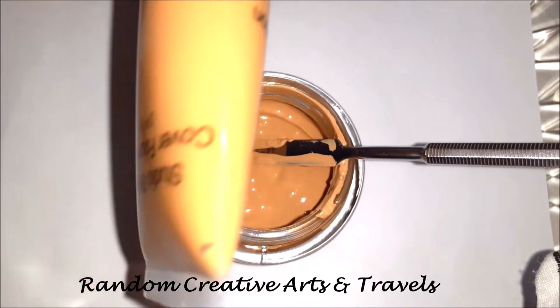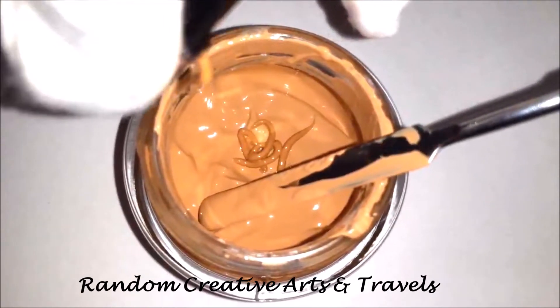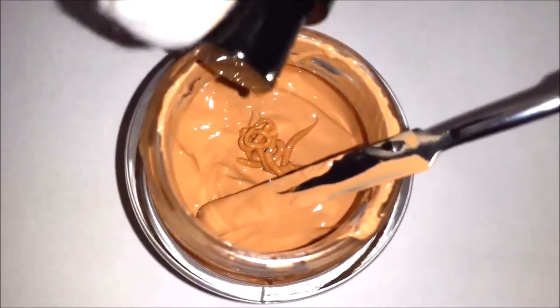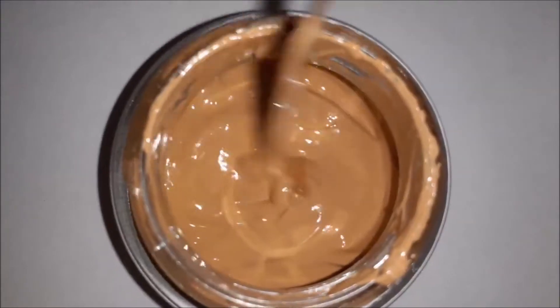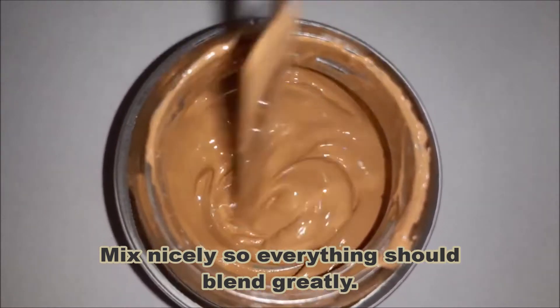I'm adding this to get full coverage in my foundation. Mix nicely so everything blends together well.